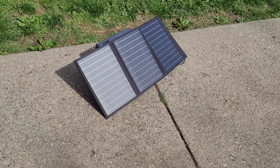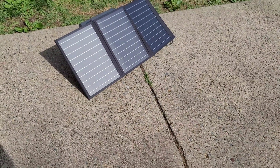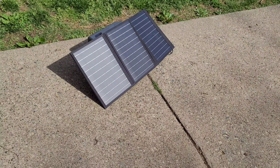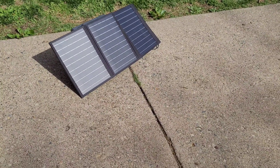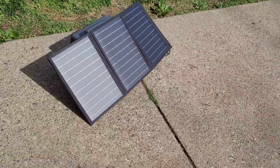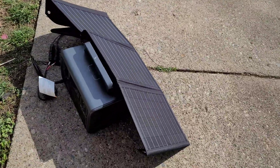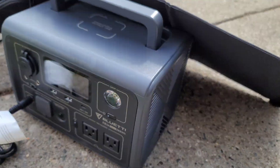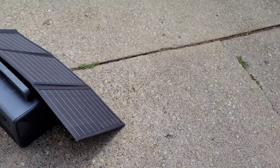I mainly got this just to test it out and see how good it was. I've had it for about an hour now and I've been testing it out. This is nowhere near enough solar or watt capacity for the Bluetti EB3A — I'm well aware of that — but I just wanted to test something out.